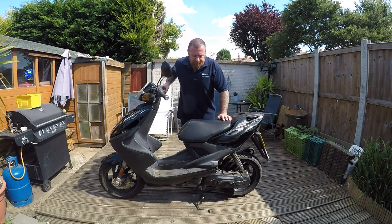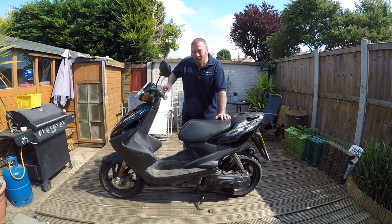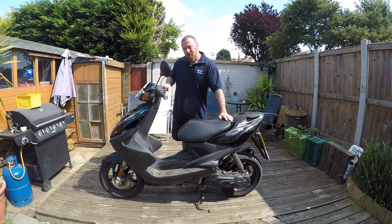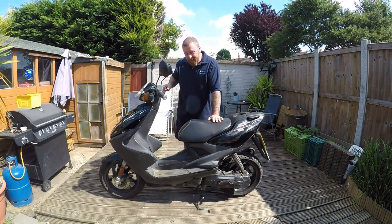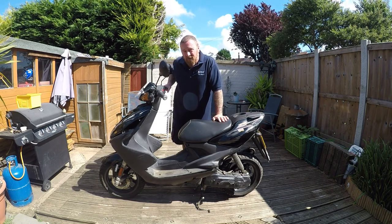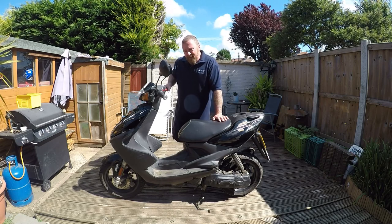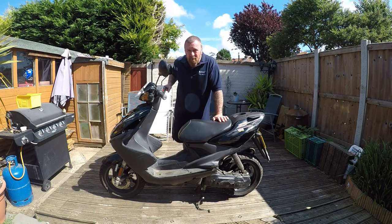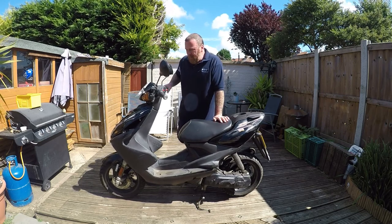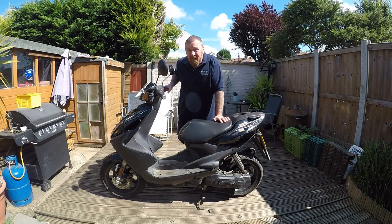Morning, Mark Savage here, welcome to my channel. Yamaha Aerox 50cc came out just after the Speed Fight - these were in direct competition. The difference being that the Speed Fight had a double seat so you could sit further back and be slightly taller. These are generally for a small person but I often see them jacked right up. This is a 2010 model, 30k on the clock - about 22,000 miles.